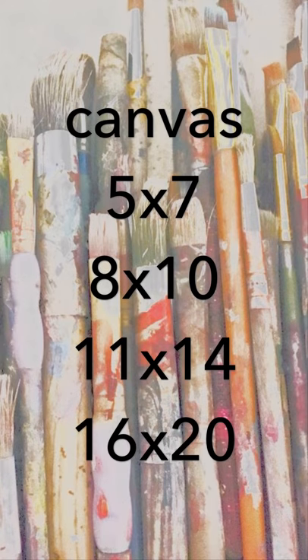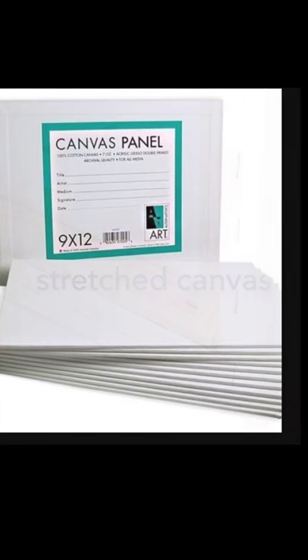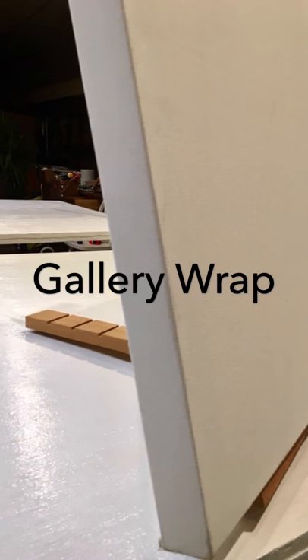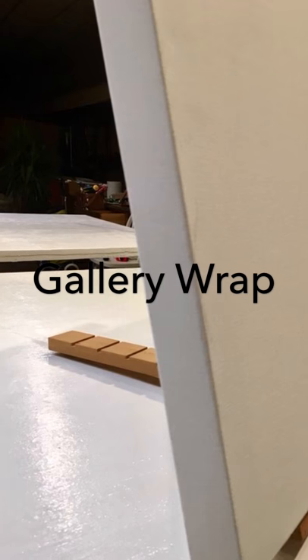For canvas, I recommend smaller sizes. The advantage to smaller sizes is that they are easy to frame and more cost-effective. There are three main types of canvases: stretched canvas, canvas panel, and gallery wrap. Gallery wrap is stretched on a thicker stretcher bar and framing is not necessary. For now, I encourage stretched canvas because it is the most standard use.